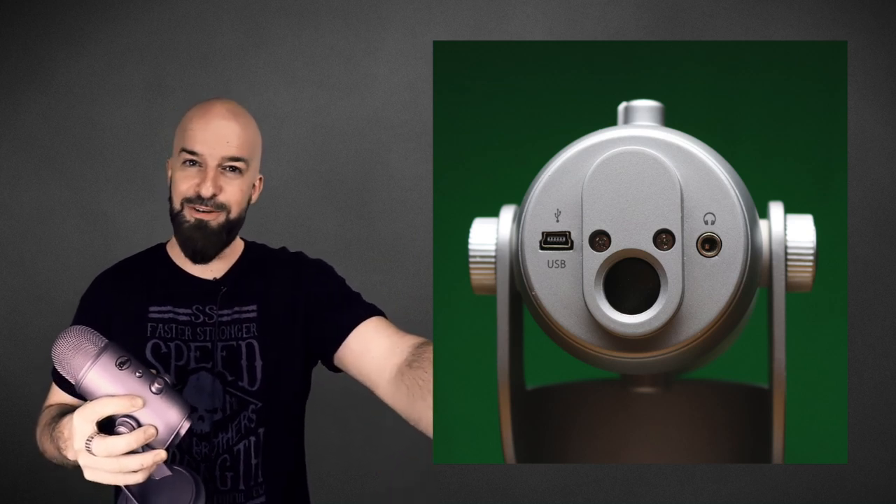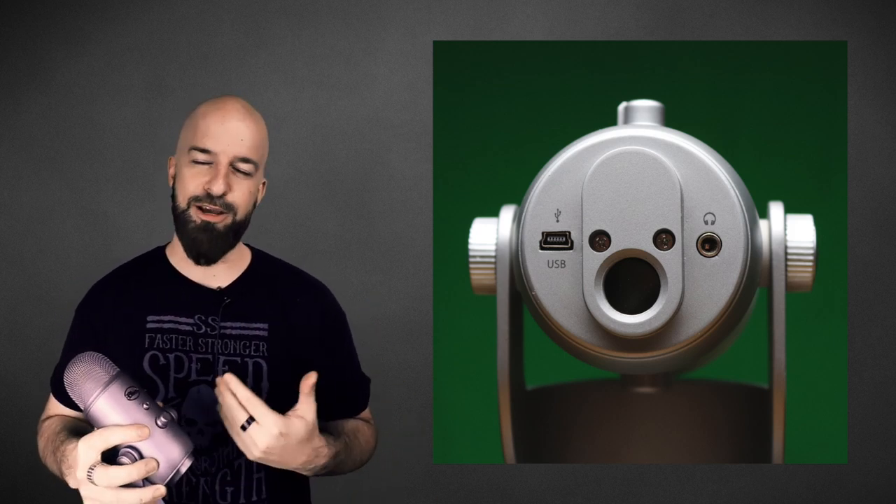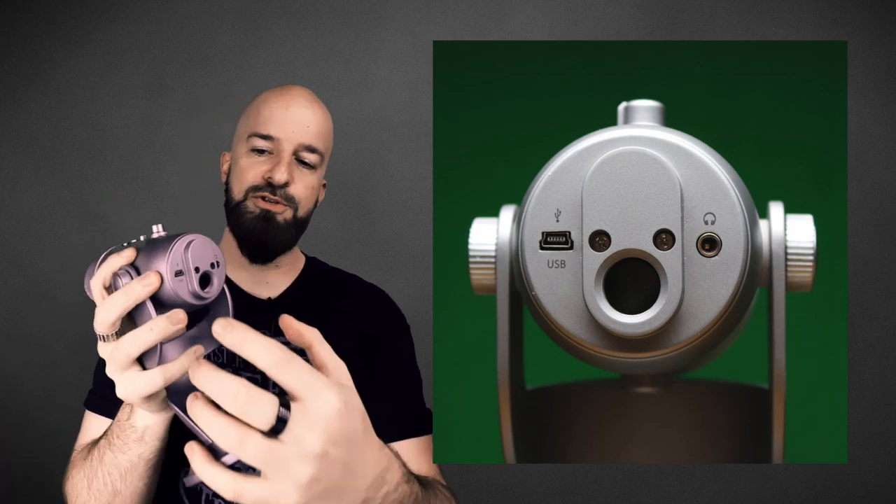Normally if you record through an audio interface there's going to be a little bit of latency when monitoring. Even if you get that down to a pretty short delay it can still be annoying when you're doing something critical like a voiceover application. I really appreciate that feature about the Yeti — it's pretty awesome.